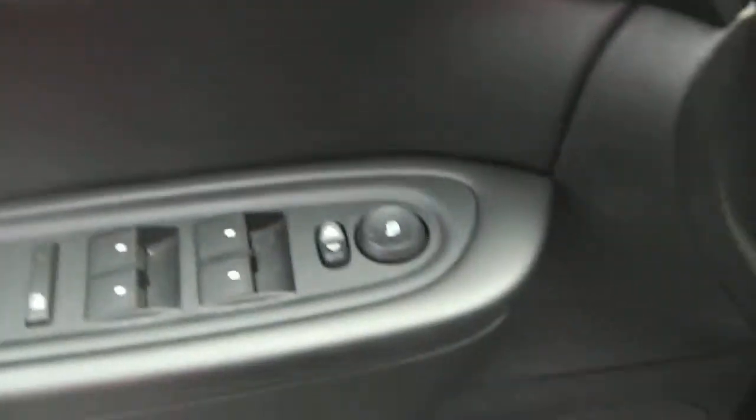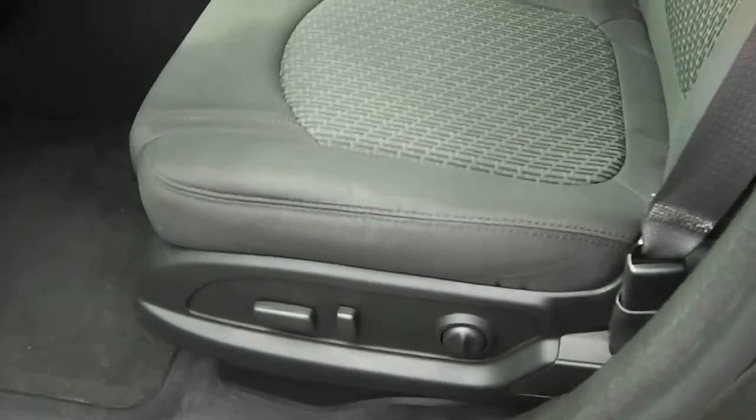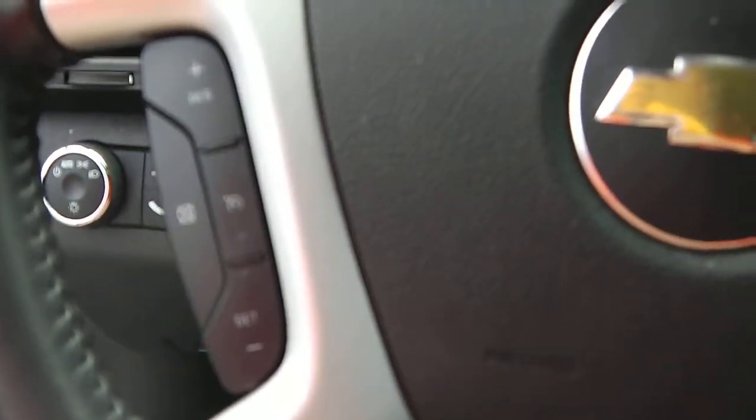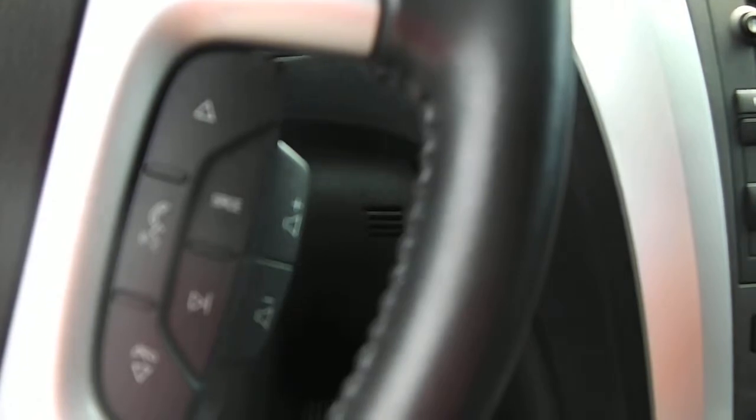You can see it's got your power options — power locks, power mirrors, power windows, and a driver's door bin. There's a power seat with lumbar support. You can see there's a black cloth interior. There are automatic headlight and fog light controls, cruise control on the left side of the steering wheel, and radio and menu controls on the right.